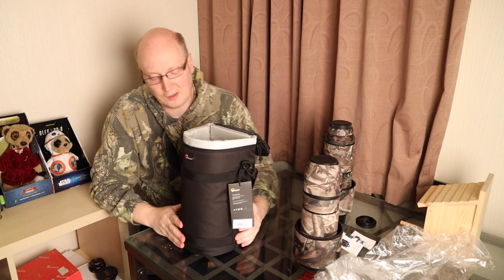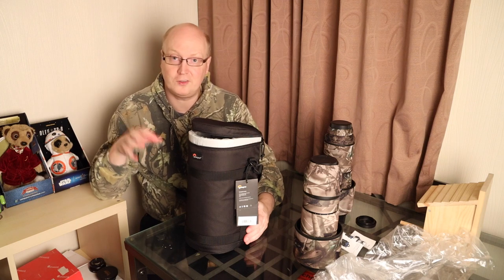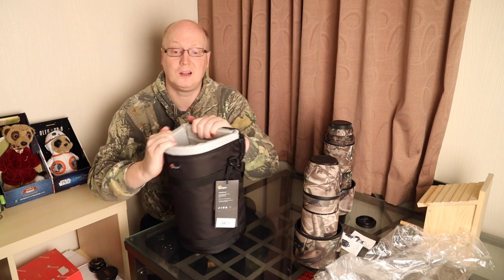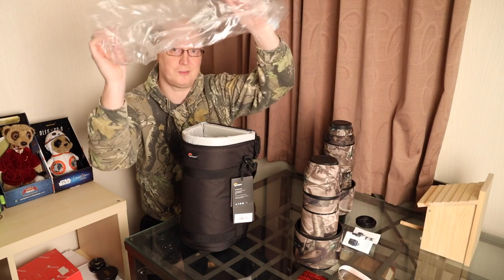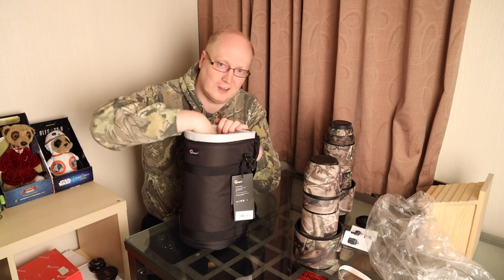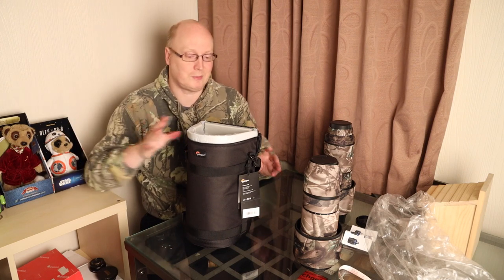Lowepro claims this case should fit a 300mm 2.8L lens. While technically speaking the lens will fit with the lens hood reversed, the rubber gets jammed in there and it's really difficult to pull out — it took a long time to get the lens hood out. A workaround is putting a plastic bag around the 300mm 2.8L with the lens hood attached and squeezing it in and out, but it's a very tight squeeze. So do I think this is a good case for a 300mm 2.8L lens? No, I wouldn't recommend it.